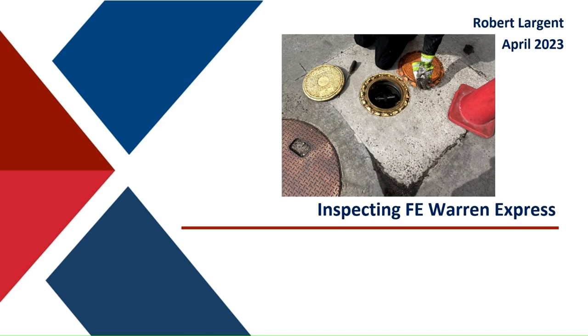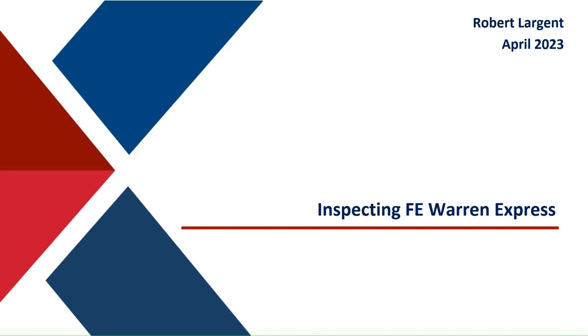I am Robert Largent, the Environmental Engineer for the Exchange, or the Army and Air Force Exchange Service. This training is on how to inspect the equipment at the F.E. Warren Express.